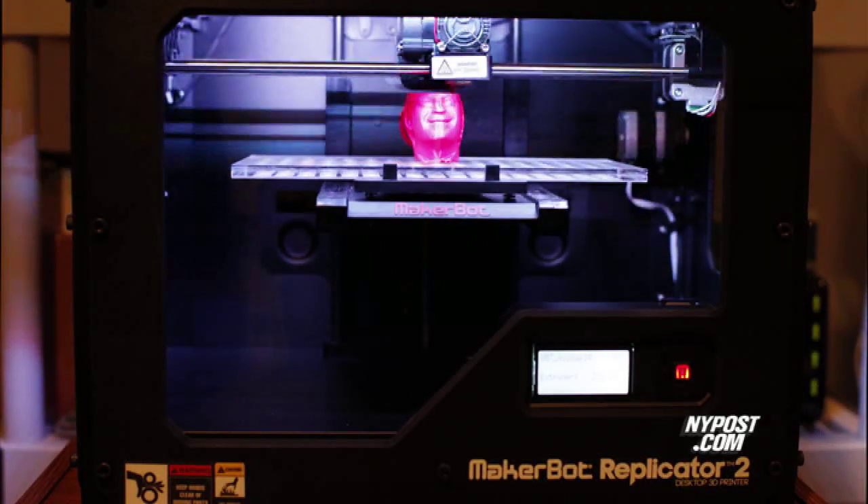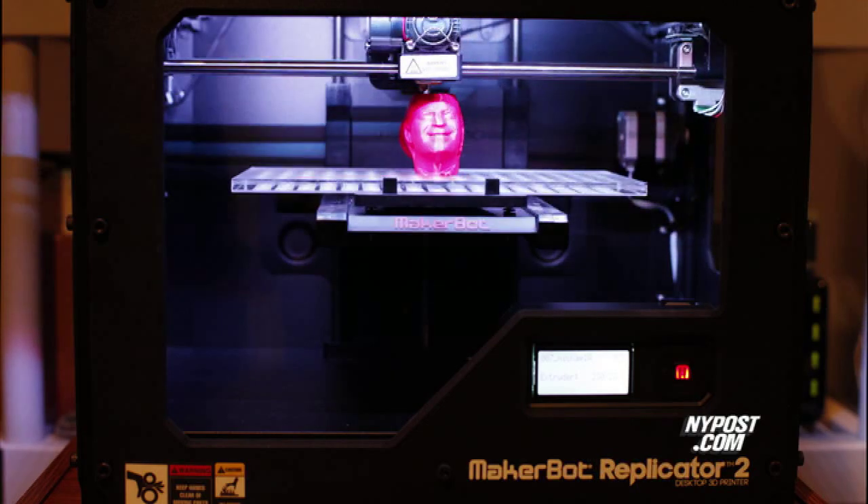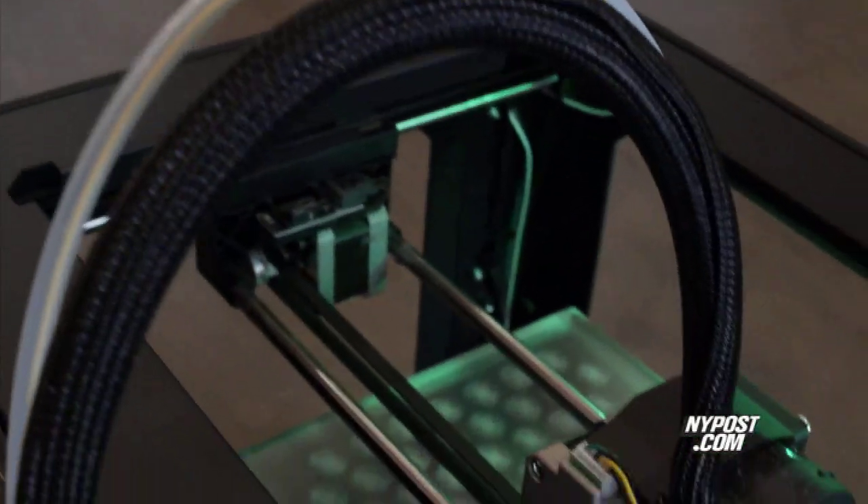It takes the Replicator 2 between 30 minutes and several hours to create small objects. The Replicator 2 uses a corn-based plastic called PLA that MakerBot says is completely safe and toxic-free.